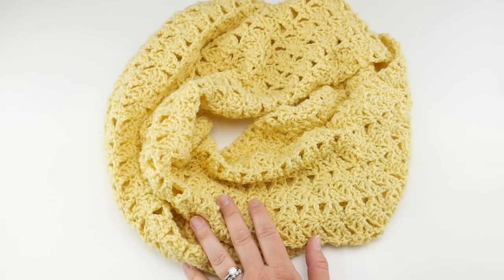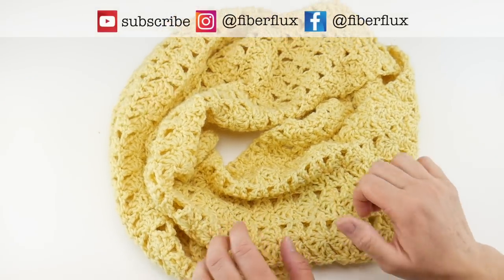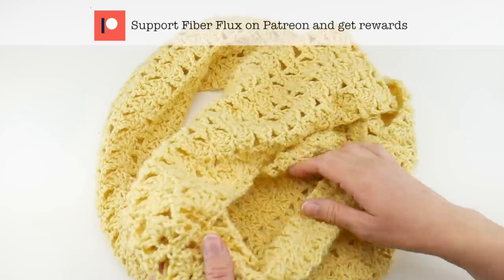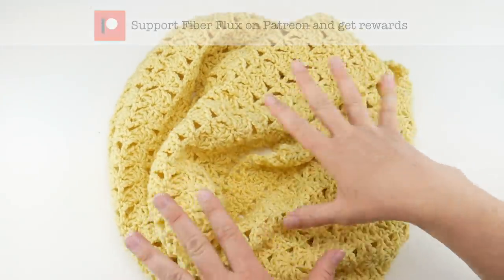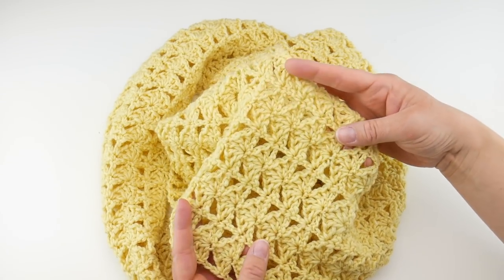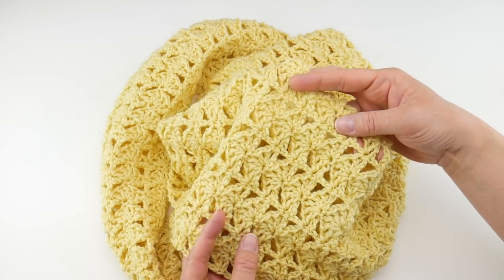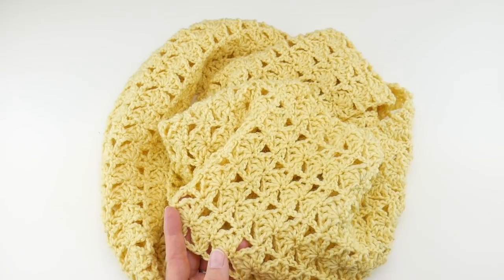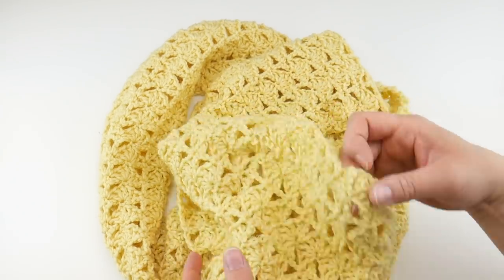Hi everyone, it's Jennifer from Fiber Flux. In this video, we're going to learn how to crochet this beautiful Lemon Tree Infinity Scarf. This is a beautiful lacy piece. We're going to be doing some fans, but some very easy stitches — just some double crochet, single crochet, and some chains are all you need to know. If you're not familiar with these stitches, we'll go through all of them together as well.